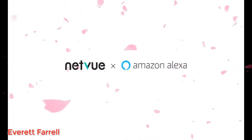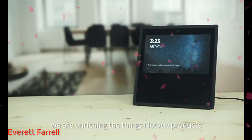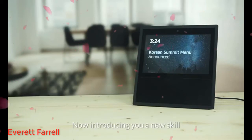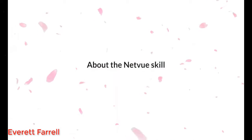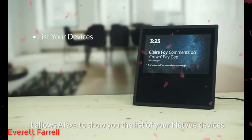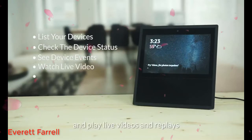New skills with Amazon Alexa. With more Amazon Alexa skills becoming available, we are enriching the things NetView products can do with Amazon Alexa as well. Now introducing a new skill: NetView. The new skill has five functions: it allows Alexa to show you the list of your NetView devices, tell you the status of your device, show you device events, and play live videos and replays.